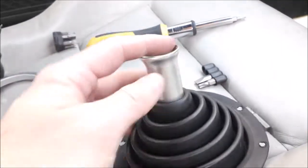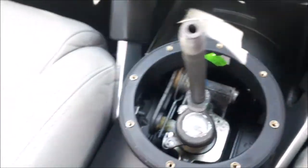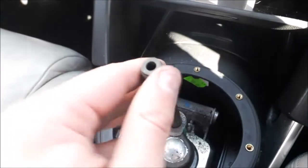Once that's done, all you've got to do with the new gaiter is basically just do the opposite — get the stalk, put it in the top, and then just push it down until the black bit on the top of the ring is past the black line here. Then you should be good to go. Once that's back in, you can see the plastic bit has come through on the bottom, and we now just need to place that on top of the gear section. Make sure it's in neutral so it sits flat.